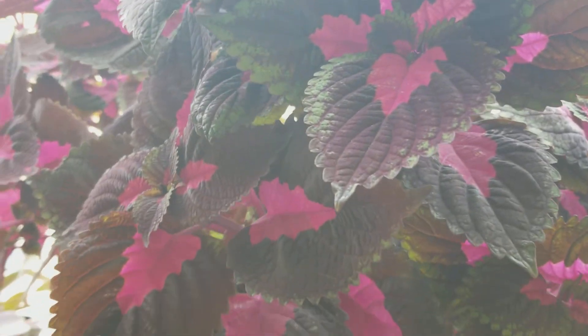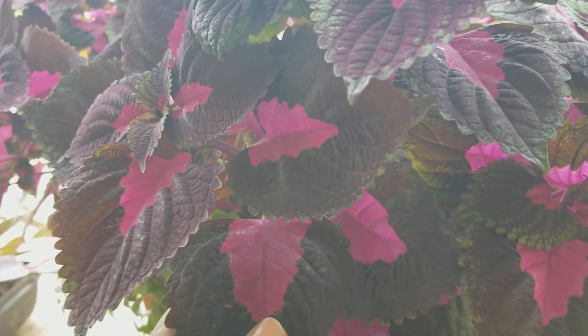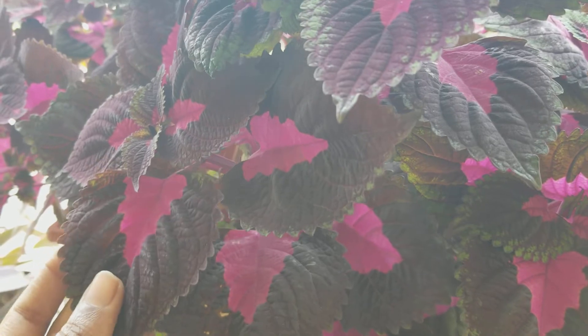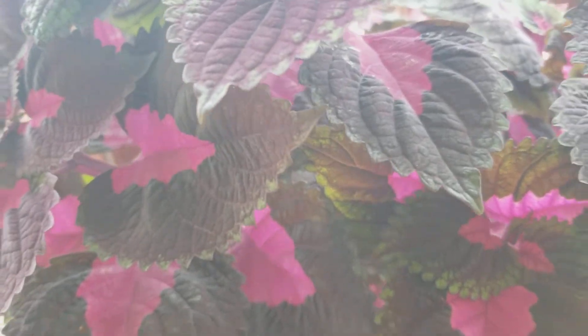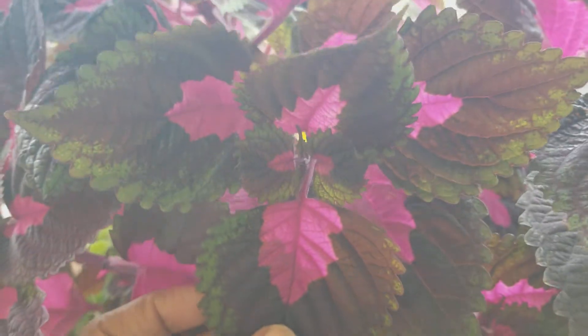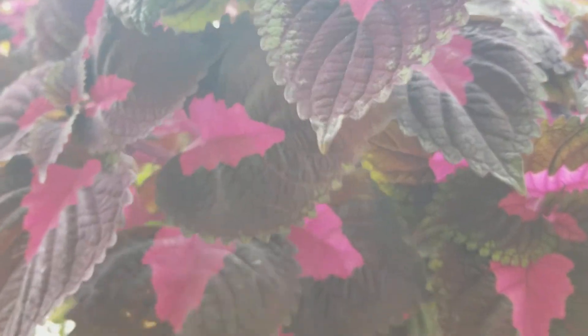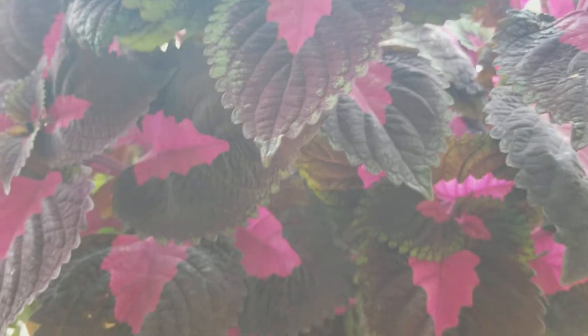When it comes to watering, I have killed a couple of coleuses before because of overwatering. What I've learned from experience is to water them when you see the leaves droop or wilt — that's when you water the coleus; otherwise they are just fine.